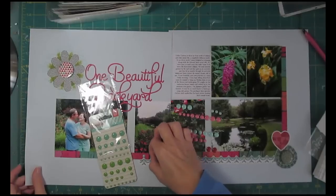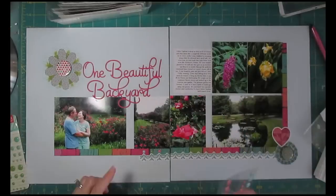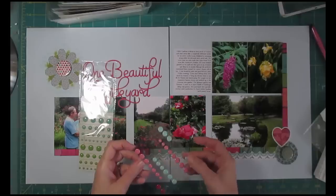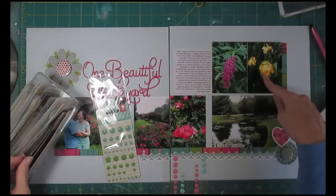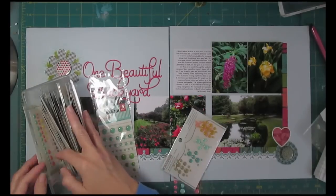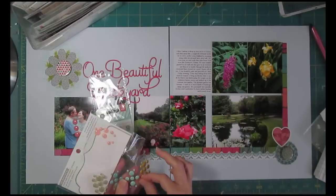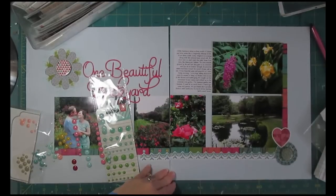Down at the bottom that sticker looks like fabric swags - I used to make window treatments so it looks like little swags down there. I felt like it needed something to sort of hold them up. If you were doing swags on a window and didn't have a board to attach them to, you'd have some drapery hardware - and that's kind of what I'm going for here. My 'hardware' is going to be these enamel dots.